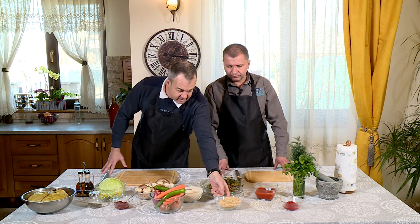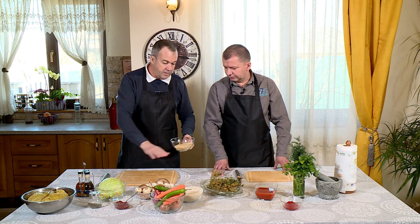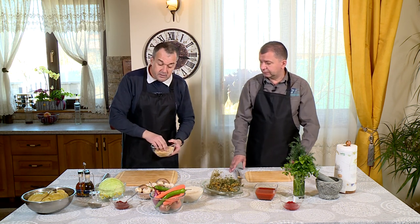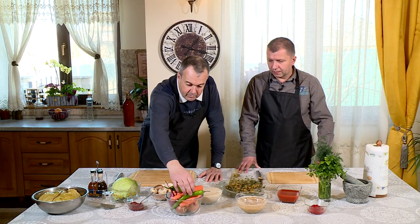Hai să începem cu începutul: să pun niște apă călduță peste soia. Până terminăm noi cu pregătitul legumelor, soia se va umfla. Astea se umflă, așa? Da. Am pregătit soia, i-am pus apă, și hai să ne apucăm de legume.